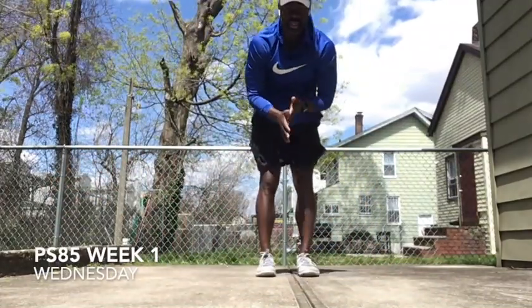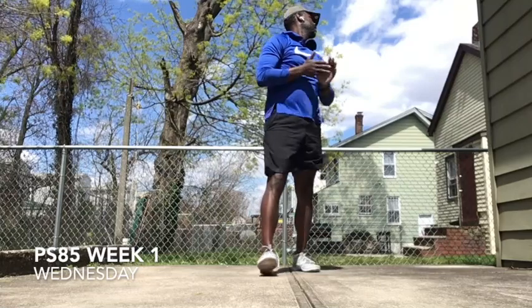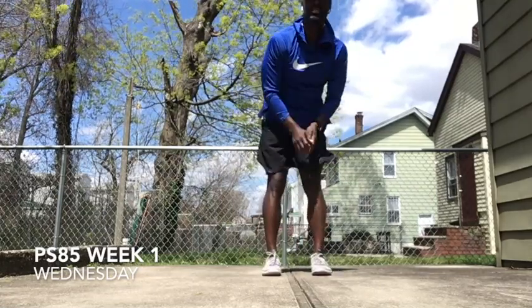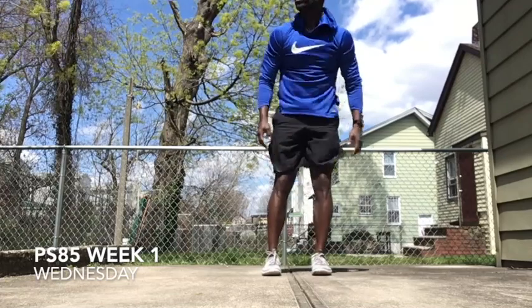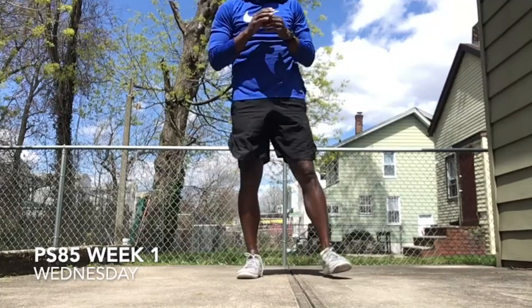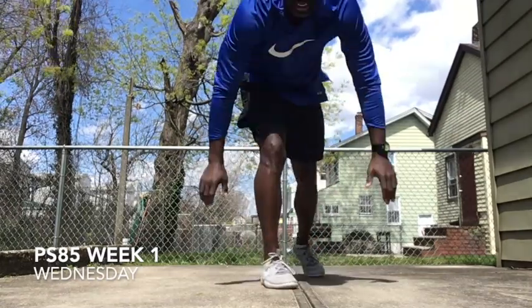Count down from ten to one, then you get right back at it. Ten, nine, eight, seven, six, five, four, three, two, one. Right back at it. Last set. Third set.